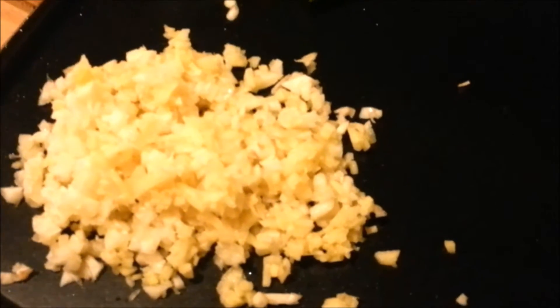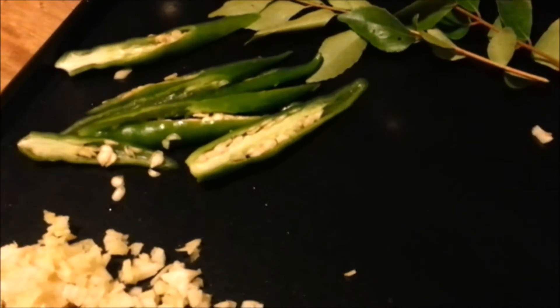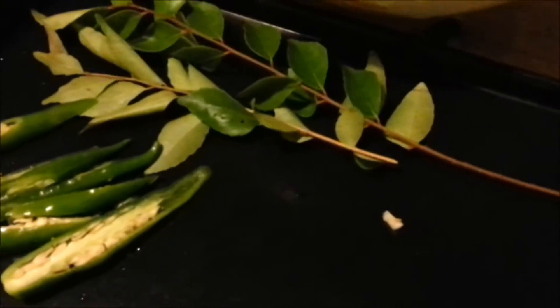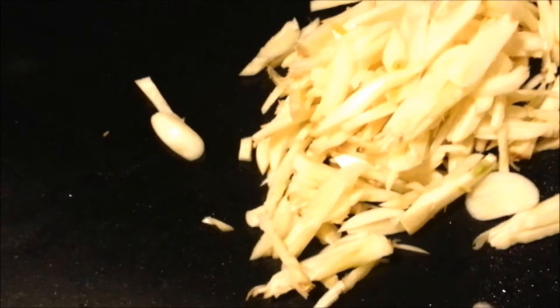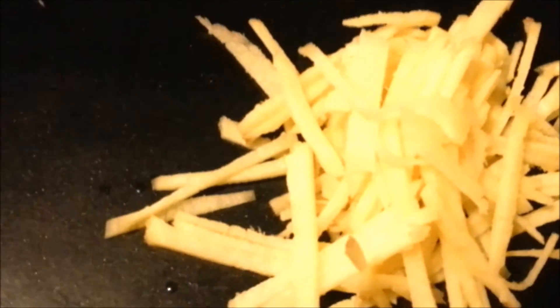We need chopped ginger and garlic in a one-to-one ratio — one tablespoon of ginger and one tablespoon of chopped garlic. Then two chilies slit into long pieces, two sprigs of curry leaf, and julienne-cut garlic and ginger. We use two cuts — one for the flavor and one for the mouthfeel when you eat it.